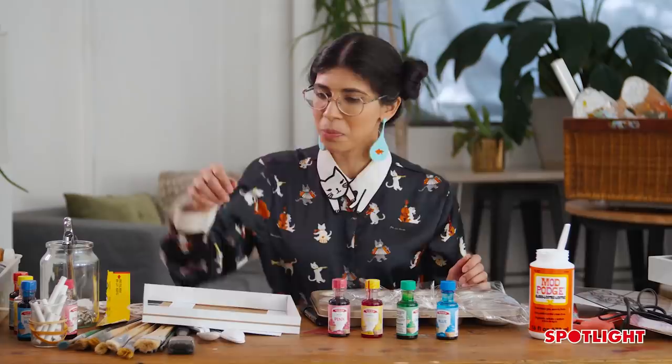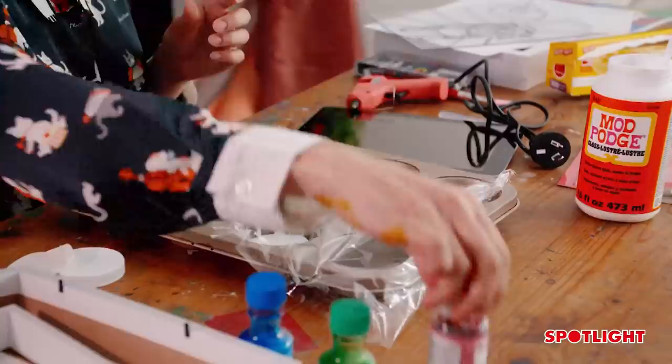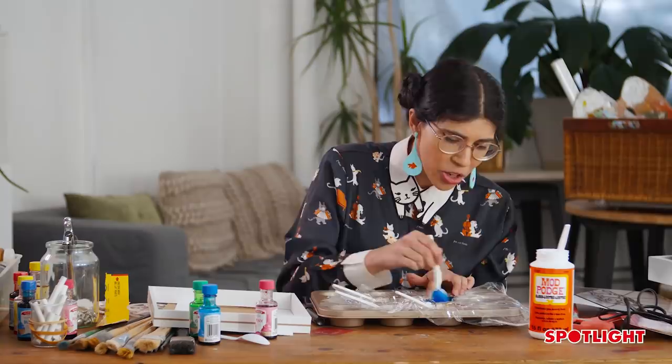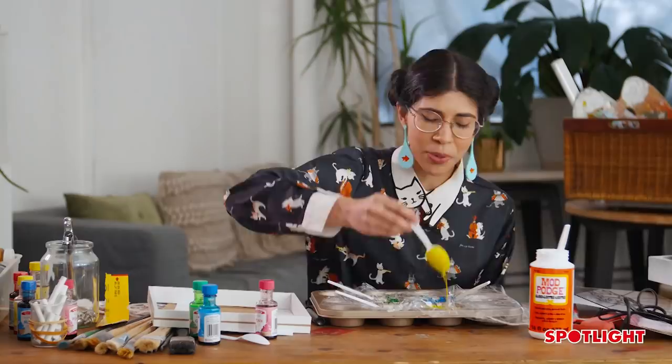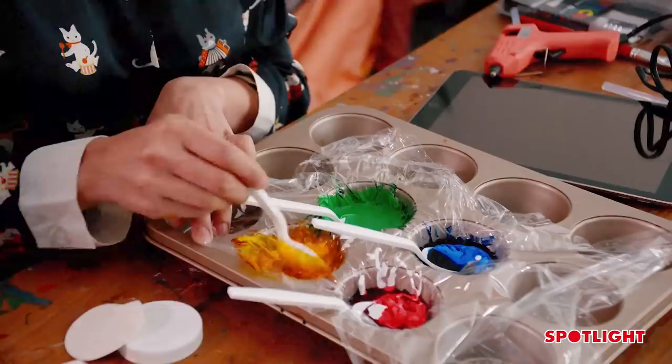To our containers full of Mod Podge, we're going to grab a spoon and add one tablespoon of color. I'm using a teaspoon for each to keep things efficient. Now mix it really well — no lumps! The consistency we're going for is quite watery. The Mod Podge is going to dry clear, so what we'll really see is that bright beautiful color coming through.